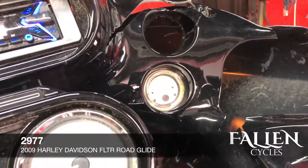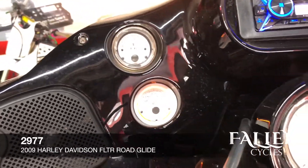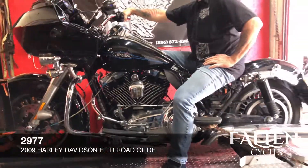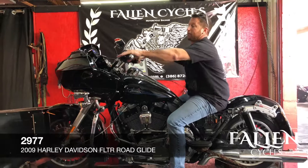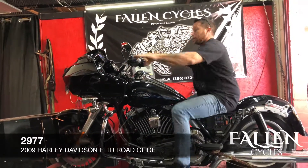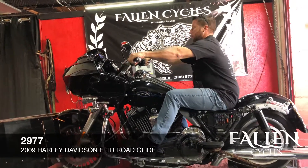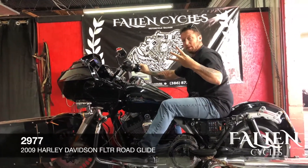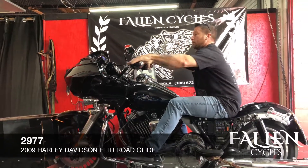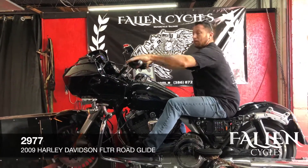Now we're going to do the electrical engine check and take it out of gear.